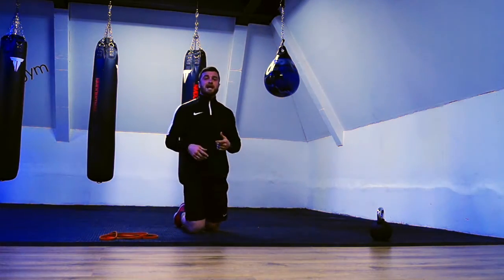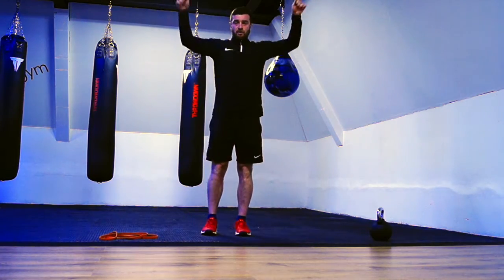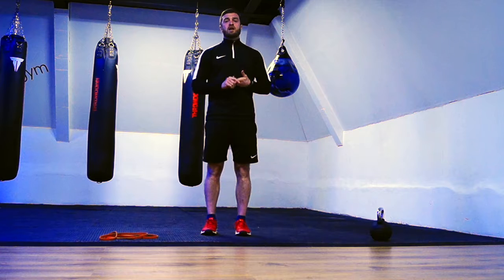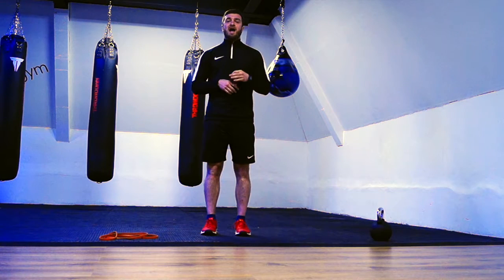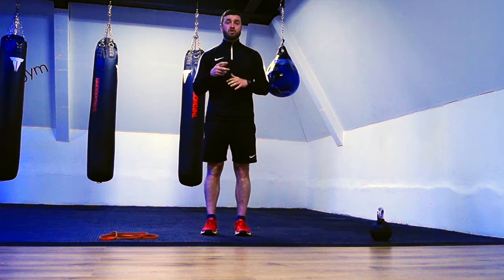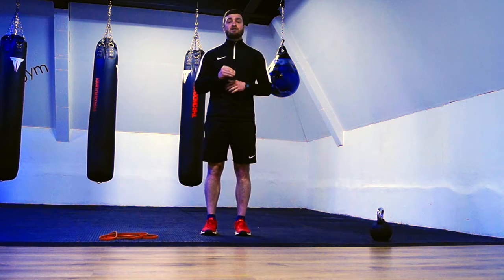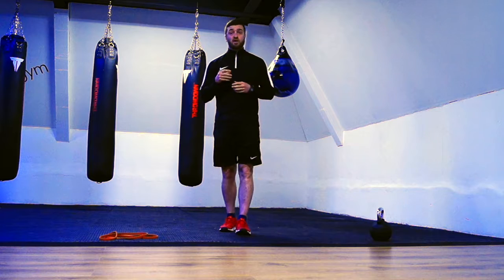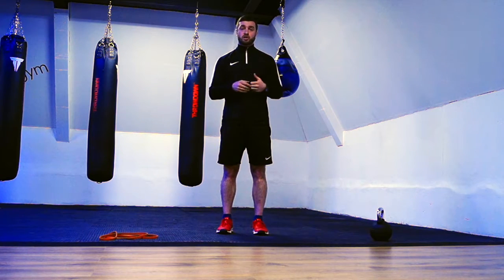When doing these exercises, go for 10 repetitions on drill number one, 10 to 12 on number two, and on the final one hold for 20 seconds. Repeat that 3 to 4 times in a little mini circuit, and I guarantee you over the course of probably a month or a little bit longer you'll definitely start seeing some improvements in your posture.